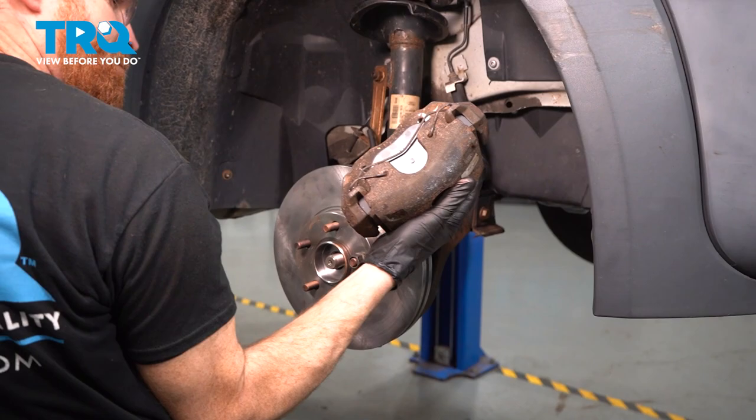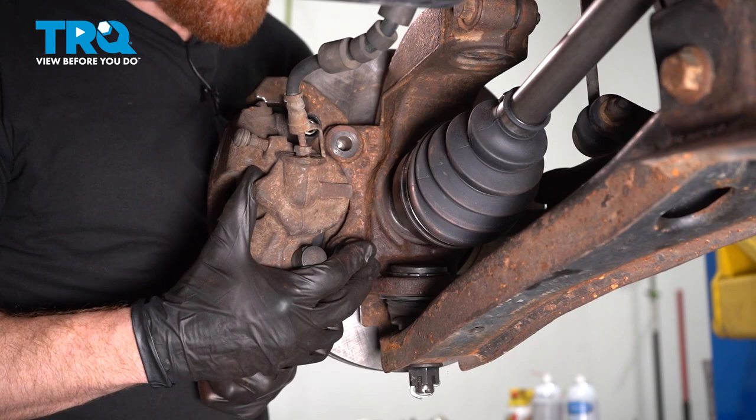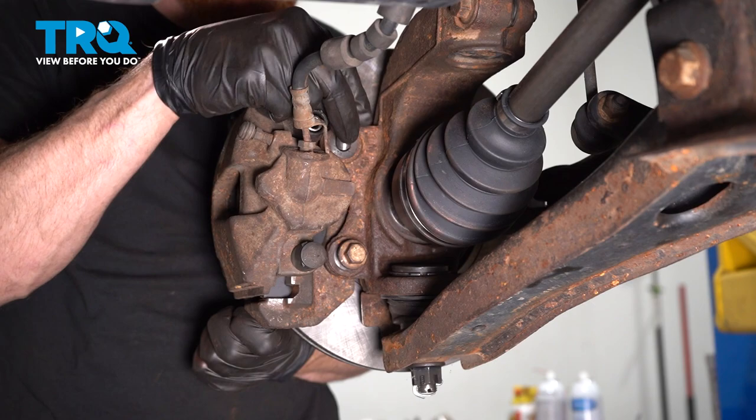Continue on to your brake caliper. Once you have the caliper in place, continue on by installing both of the caliper bracket bolts. We'll bottom these out and then torque them to 98 foot-pounds.